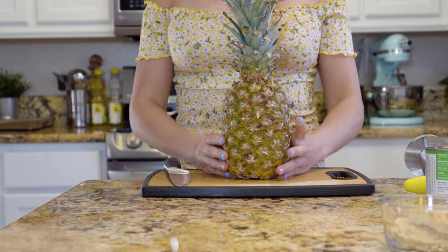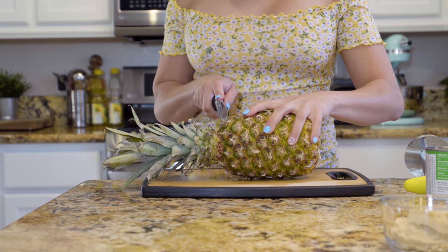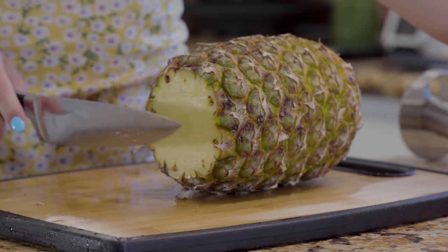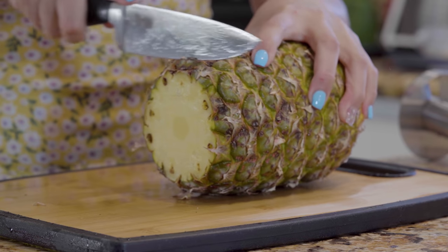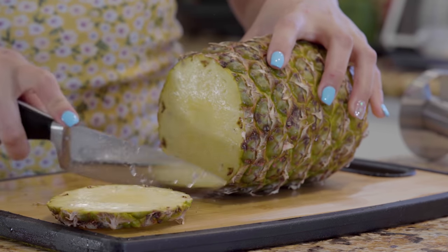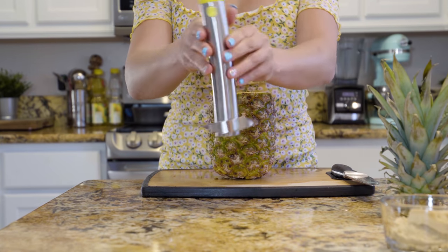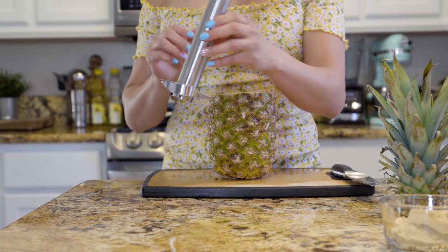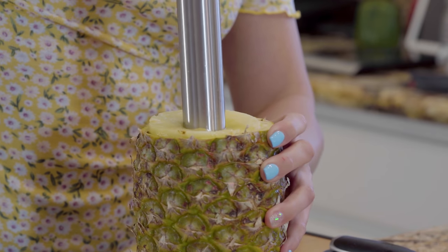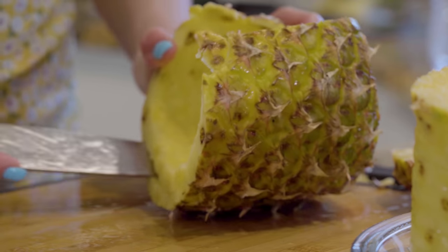First we're going to start by peeling our pineapple. We're going to remove the crown and cut a slice of pineapple, which we're going to use to garnish our drinks. I'm going to use a pineapple core slicer cutter — this is going to make the process a little easier. Place the tool in the center and twist. And if you don't have one of these, you can always use a knife.